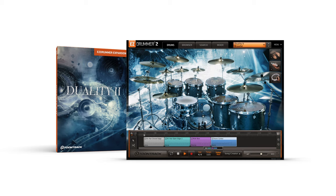Duality 2 features a tight and focused kit made from thin mahogany and maple shells which provide a clear attack and deep low end. In addition to the main kit, Duality 2 also includes many additional drums unique to the library, including 6 total bass drums, 8 different snares, 2 rides, 2 hi-hats, and 13 crash, china, stack or splash cymbals.